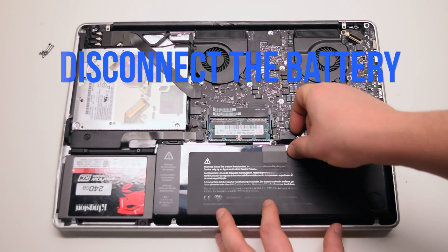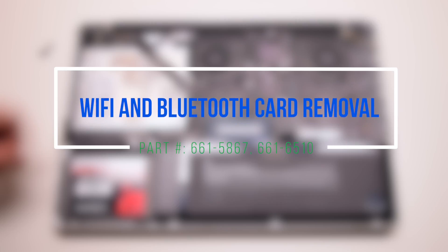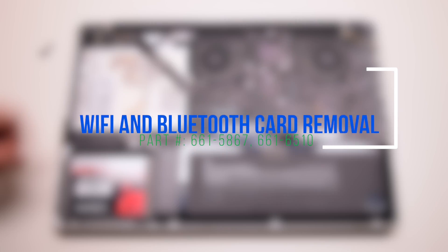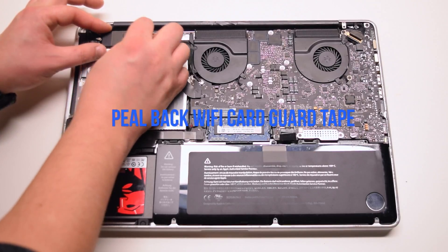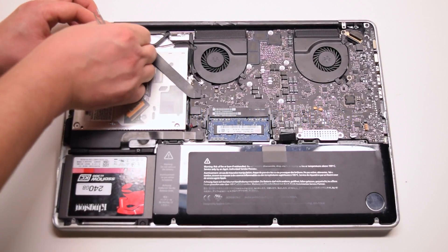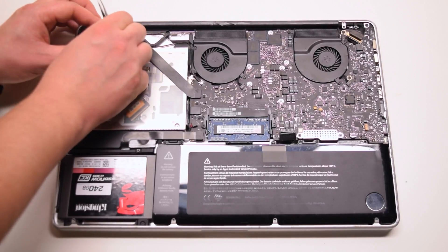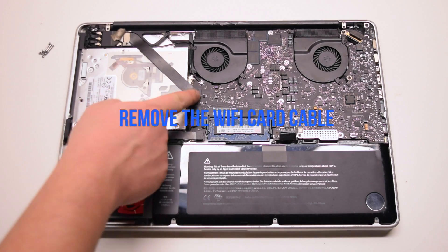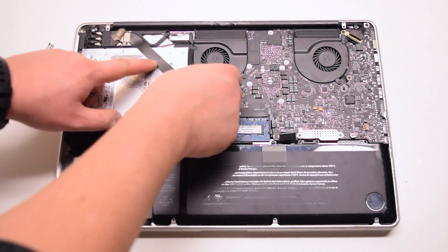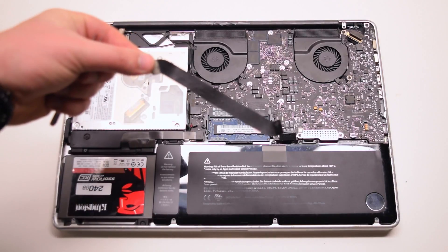Disconnect the battery before we begin. Wi-Fi and Bluetooth card removal. Begin by peeling back the tape on the Wi-Fi cable. Now remove the Wi-Fi cable, disconnecting it from the logic board and from the Wi-Fi card. Put it to the side.